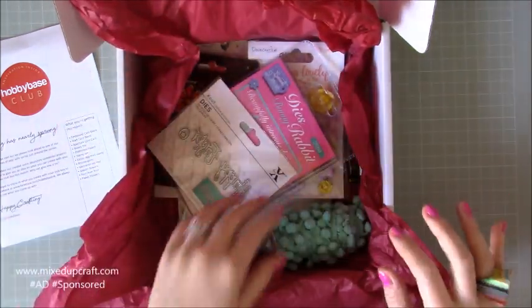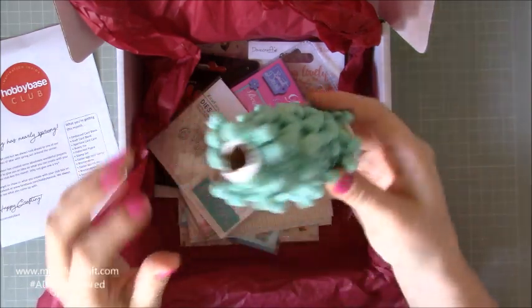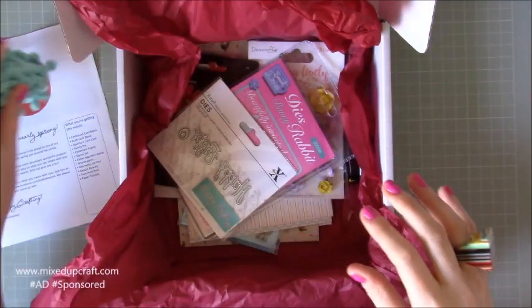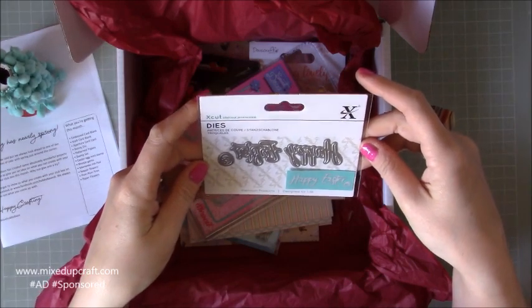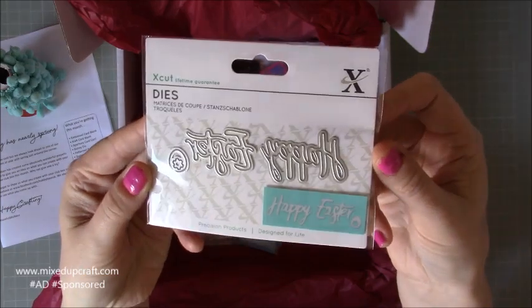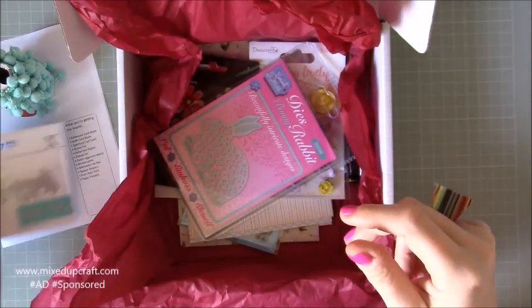And then what have we got here? So already I've seen pom-poms. Love, love, love pom-poms. That's loads there actually, so that's really good. I've got a whole spool of lovely turquoise pom-poms. This is a Happy Easter X-Cut die. That will be nice, layered up, do some nice little charms or something. Definitely got some ideas for that.